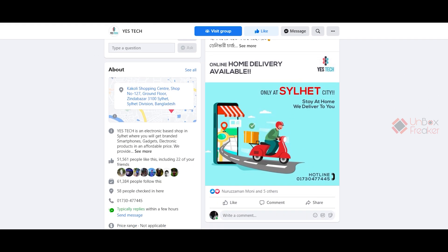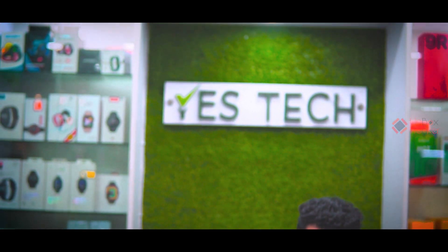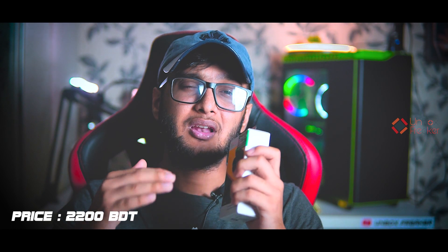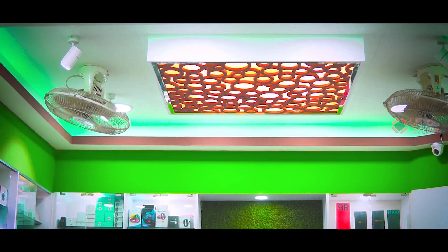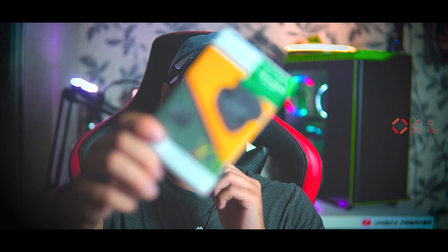A big thank you to Yes Tech — you can visit their Facebook page, Facebook group, and the links in the description. You can also visit their physical shop directly. The Edifier X3 price is shown on screen, and for our viewers they have a really special price. Thank you so much Yes Tech. So without any further ado, let's begin the show.